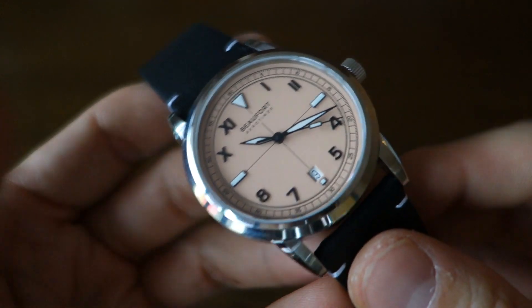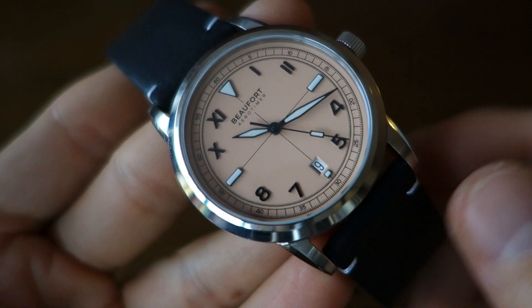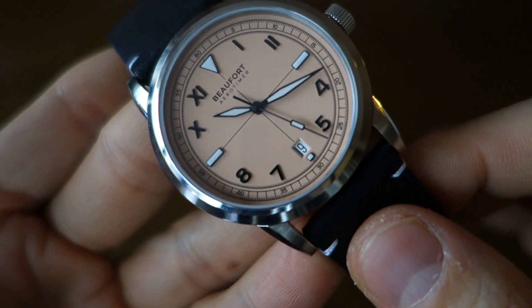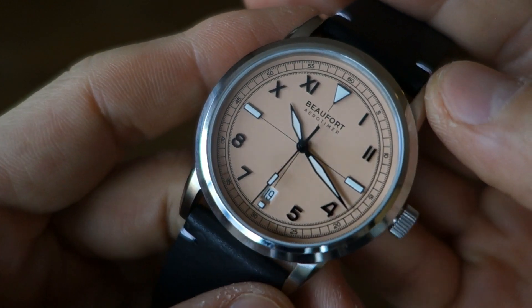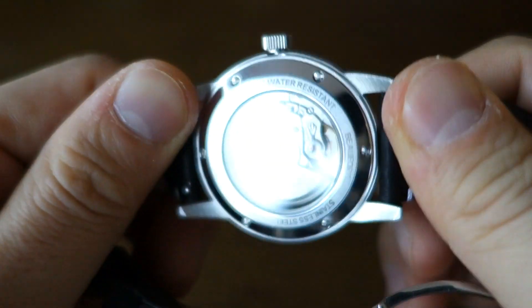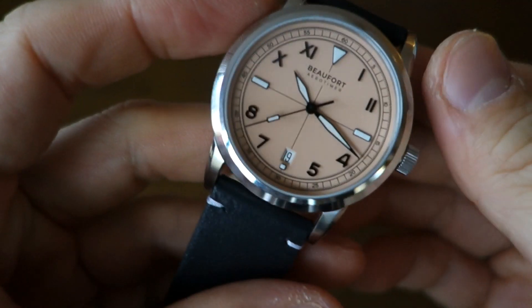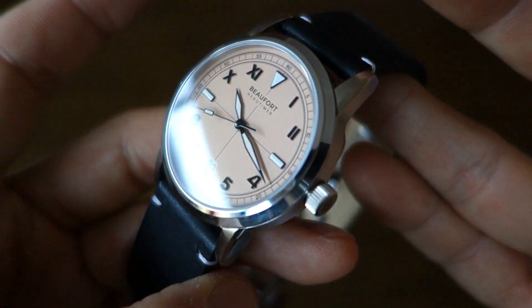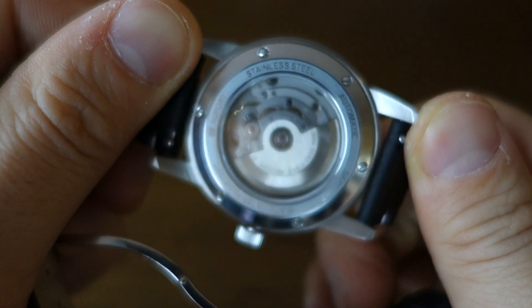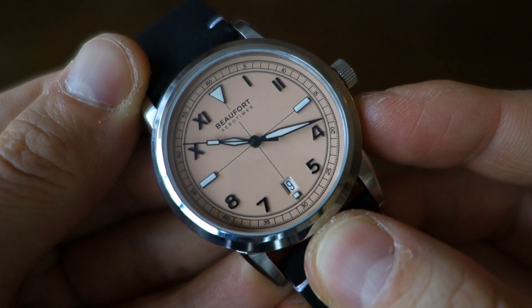Guys, there we go - that's my review of this new Kickstarter inaugural watch from Beaufort Watches. Let me know what you think about this piece. Nobody's going to own one yet, but if you have an interest in aviator style watches let me know what you think about what they've achieved here. If you enjoy my videos, do consider subscribing - new content every week, always aiming to be objective and unbiased about all things horology. Thank you again for sticking with me, and I'll catch you guys next time.